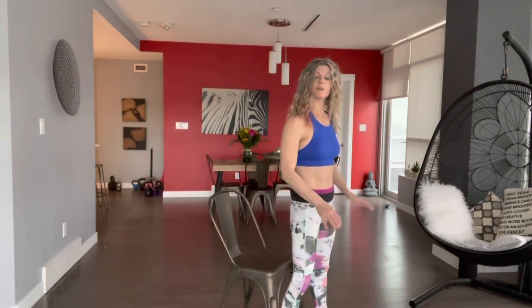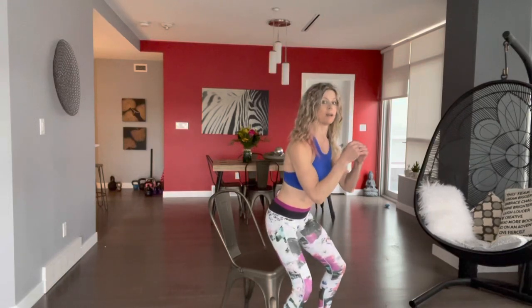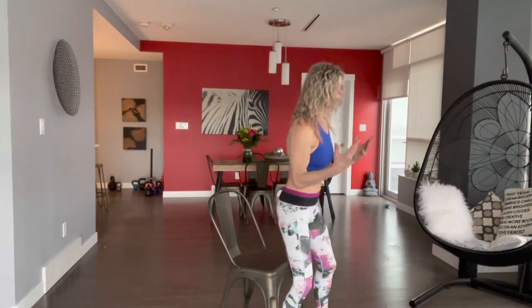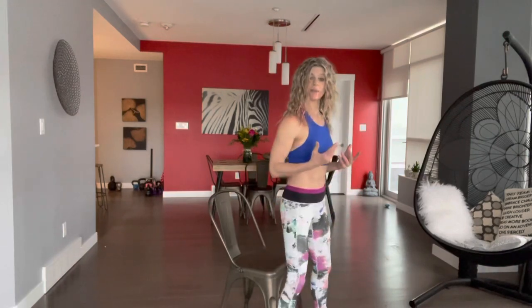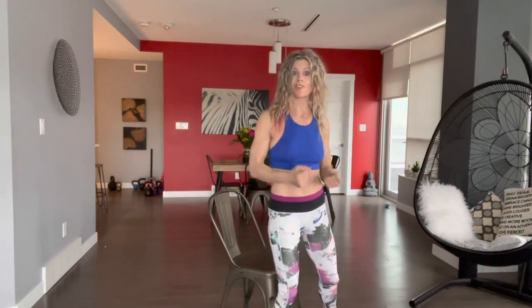Over time, you're going to want to start using your legs and embracing your core a little bit more. You're going to work on going down, just tapping and coming right back up. You can bring in a kettlebell, some cans of soup, maybe your laundry detergent.